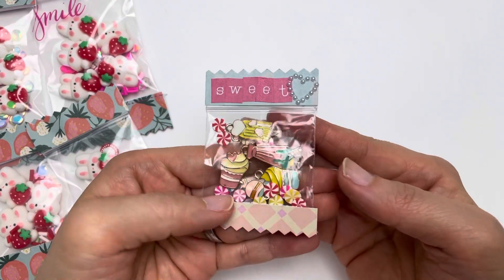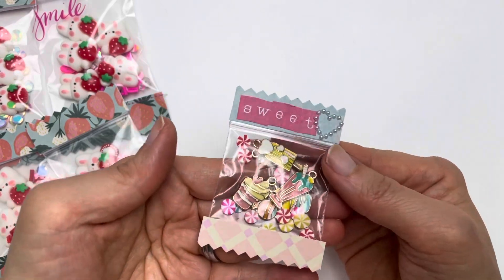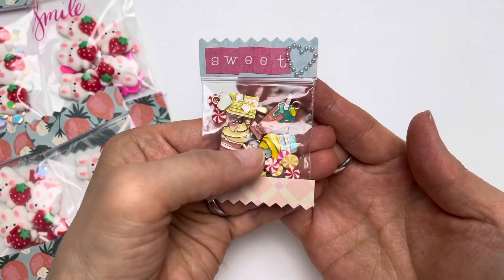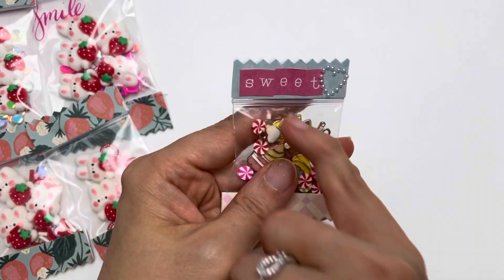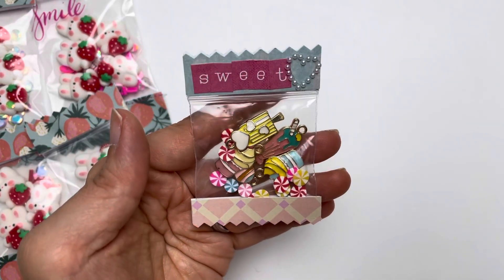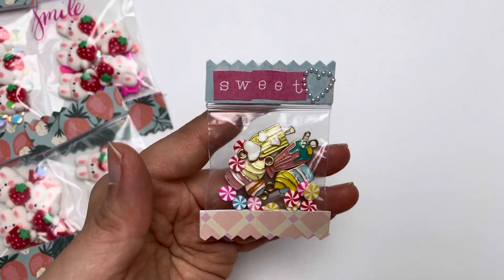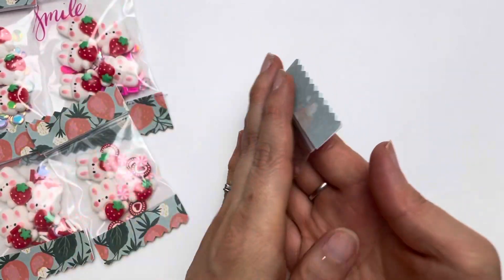The next ones I packaged up are the milkshake ones, the cupcake, and the lollipop ones. I've also added some little peppermint candy clay bits to match the theme, and used some alphabet letter stickers to spell out 'sweet', finished off with a little pearl heart sticker. I used the Maggie Holmes Parasol paper bits for my candy packet.